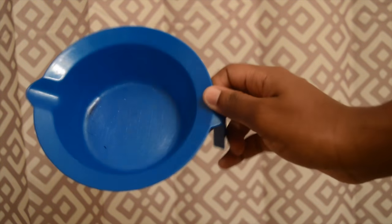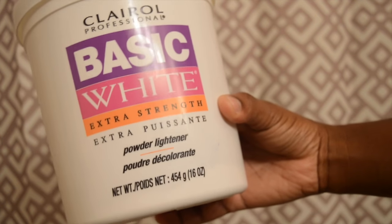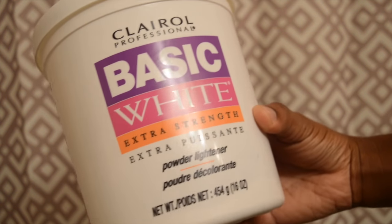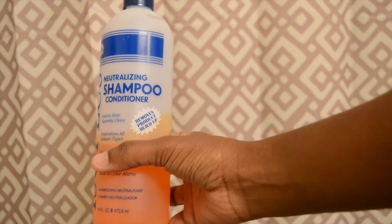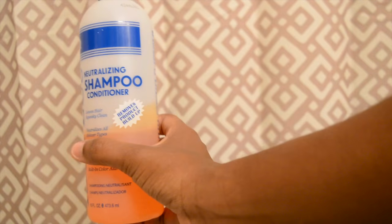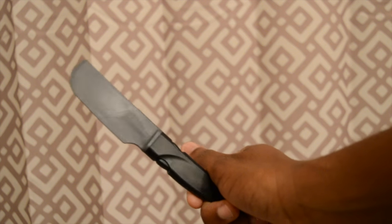Today I went ahead and used 30 Volume Developer and Clairol Professionals. I used a mixing bowl from Sally's. I also used basic white bleach to mix in with the powder, and then I also used neutralizing shampoo.